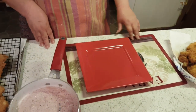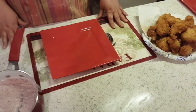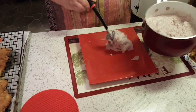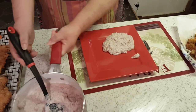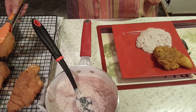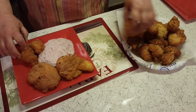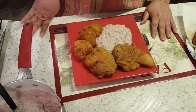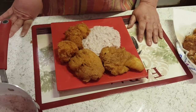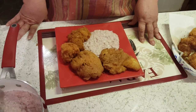All right guys, everything's done now. This is one complete meal but three different videos and I'll link everything to each other. First I'm going to add the red grits, then a couple pieces of fish, and then some hush puppies. I am so excited to eat this! Don't forget to give me a big thumbs up, subscribe, and share — help me out. Hope to see y'all very soon, bye y'all!